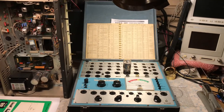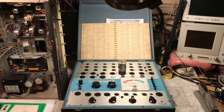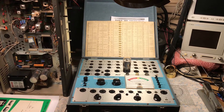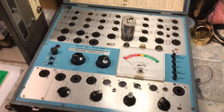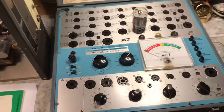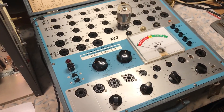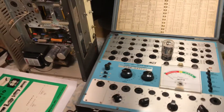Today, the newest addition that's actually going to help the Tram restoration along is this new-to-me, and it is in pristine condition, the B&K Model 707 Dynajet Tube Tester. I've wanted one for many, many years.